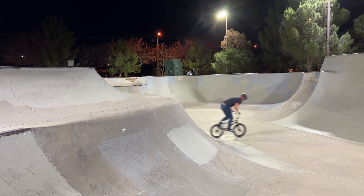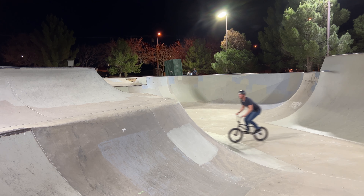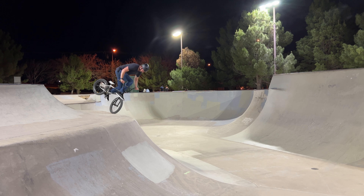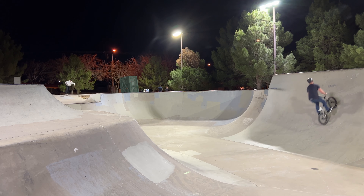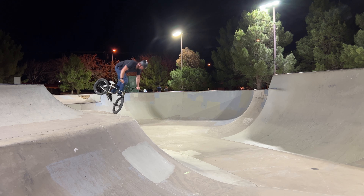I like to do foot jams. I always try and do a normal foot jam, a rock to foot jam, a vader foot jam, and then a can jam. I goofed on the vader, so we gotta try it again. There we go. This can jam was actually locked in first try — I was pretty stoked on it.